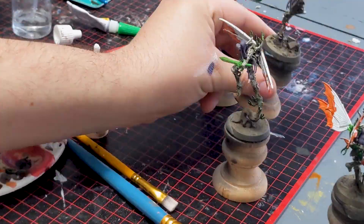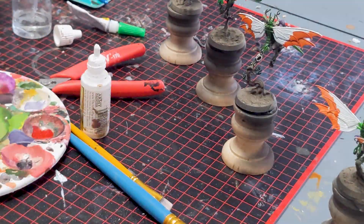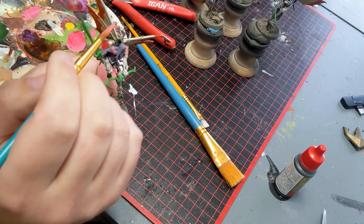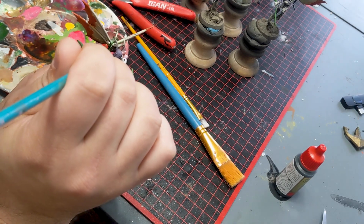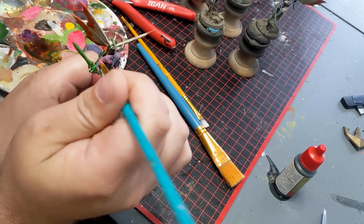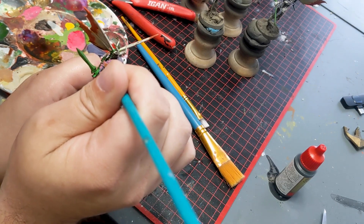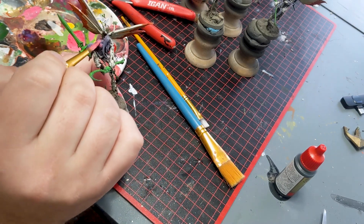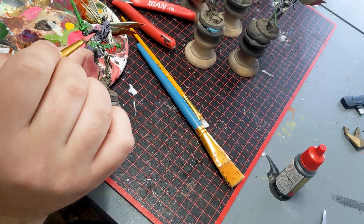After that, I base coated all the ghosts purple. Then with a highlight of red ink and white, I mixed those two together to make a really hot pink to give everything a highlight color. I wasn't sold on the purple, but once I did that, it really kind of sold it for me.